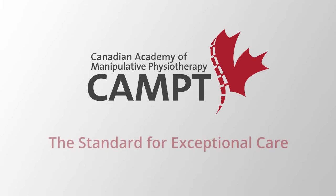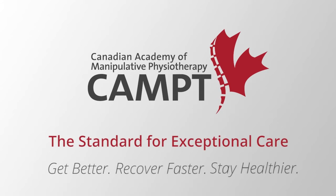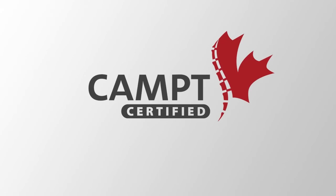CAMP certified physiotherapists have received internationally recognized training and hands-on therapy. We can help you get better, recover faster, and stay healthier. If you want to stay active in the things you love to do, look for this logo. For more information on how to find a CAMP certified physiotherapist, visit www.manitpt.org.